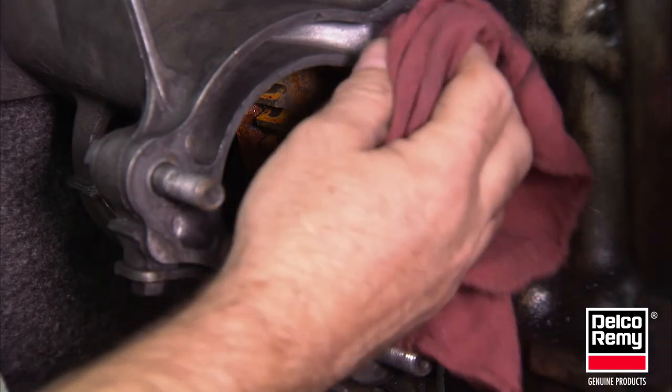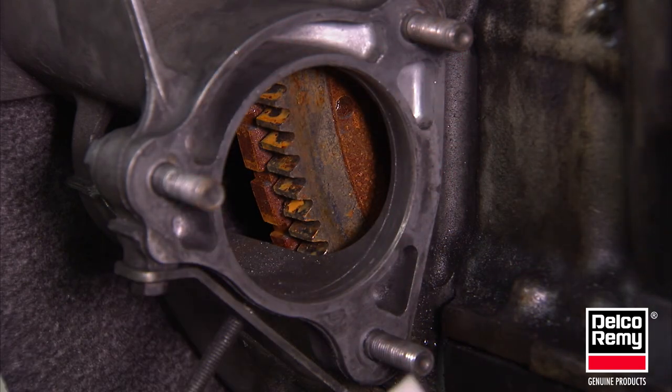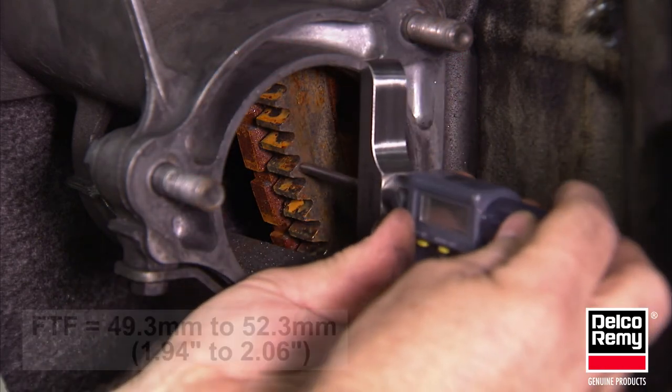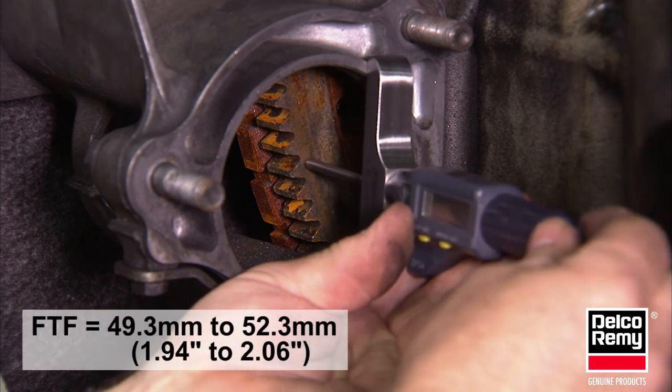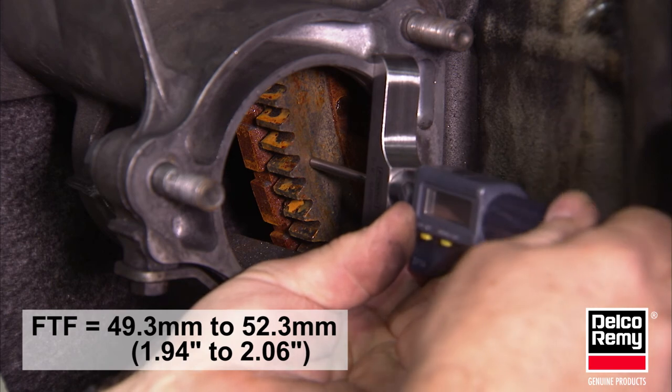To measure this dimension, the starter must be removed. Make sure the mounting surface is clean and free of debris. Using a depth micrometer, place it flat on the mounting surface of the flywheel housing and measure the distance to the ring gear face.